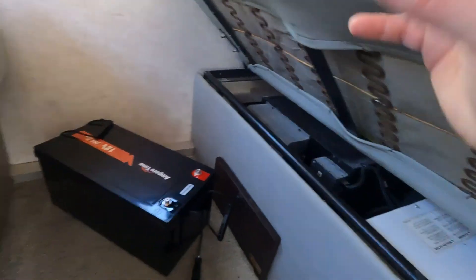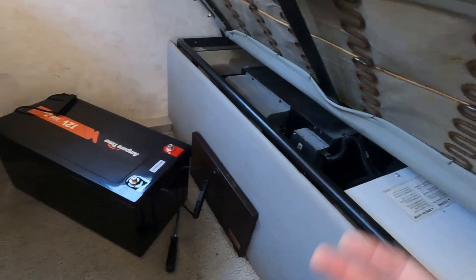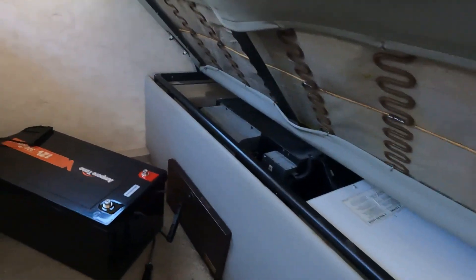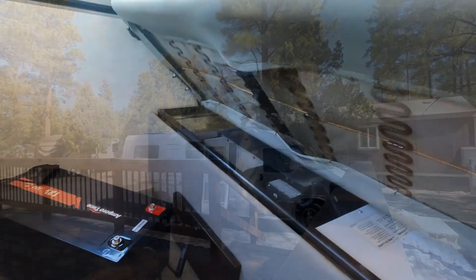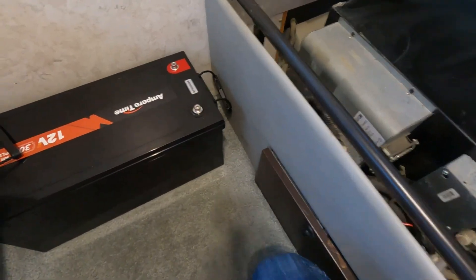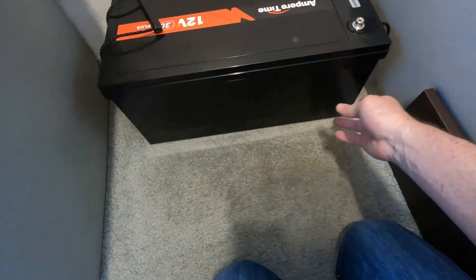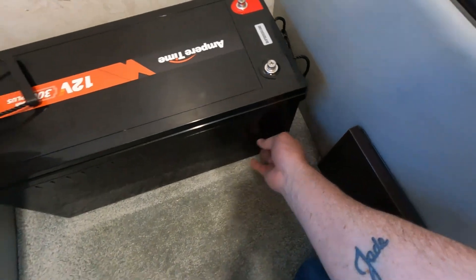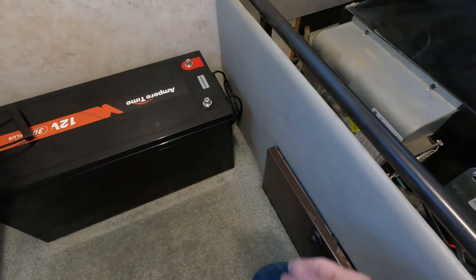I'm going to get started on taking things apart — I may even drop the generator, I might show you some of that — but I'm not going to make you watch me unbolt everything. So we have the channel removed; you can see the water line here and then the space available.